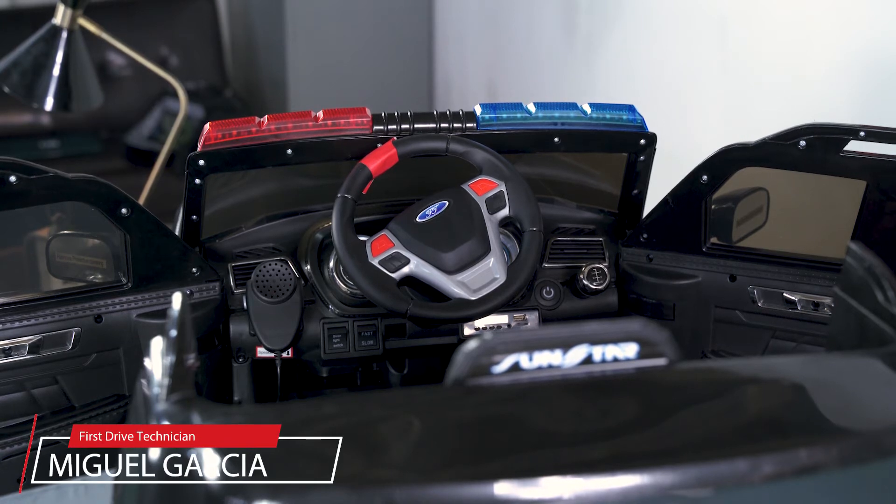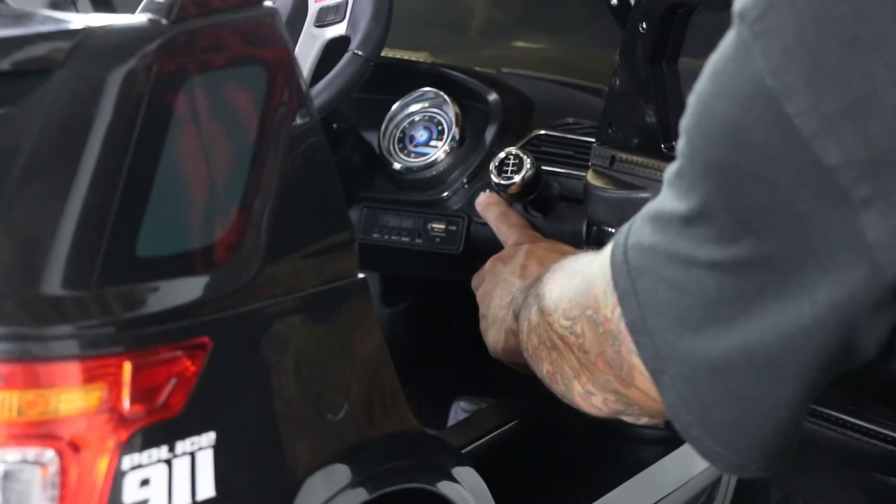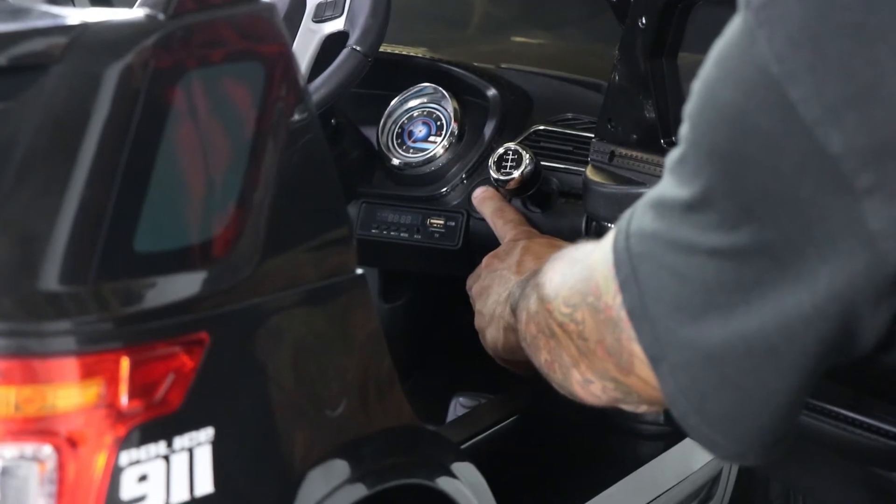For this segment, we're going to talk about the features that come with the police SUV vehicle. First and foremost, you want to turn the vehicle on. The push button is to the right of the steering wheel, to the left of the shifter.